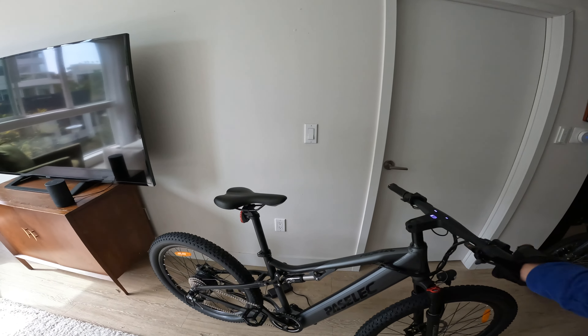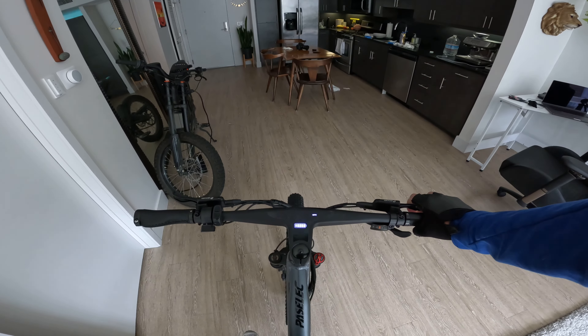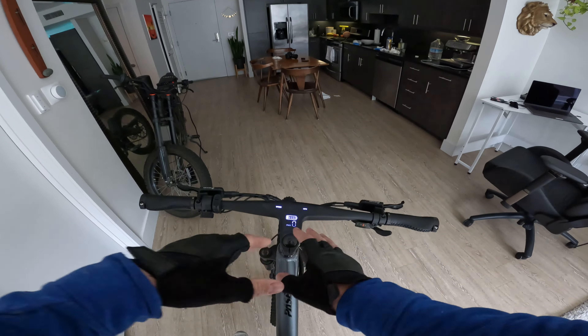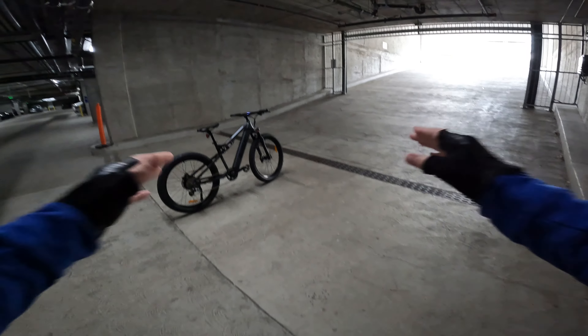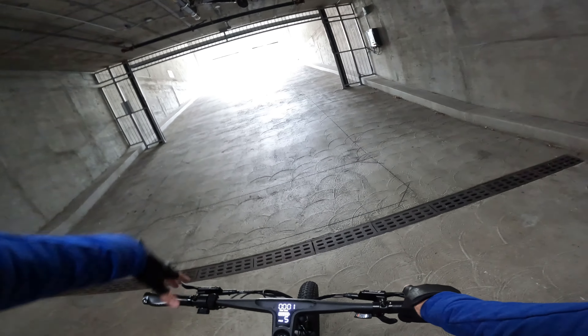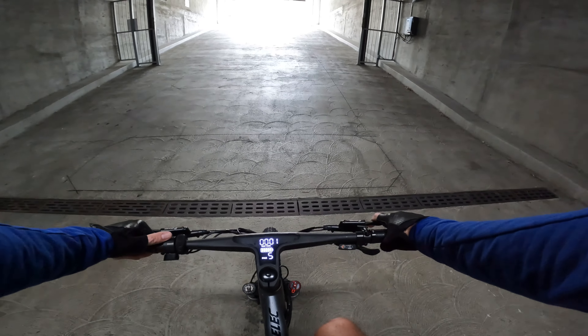All right, let's take the Pass Select Climber 3 out for a test ride. Hopping up on this bike, it definitely feels like a mountain bike, and that display up there is clean. First things first, we're going to take it up the 20 percent grade hill climb to see what it can do under throttle only and pedal assist five.